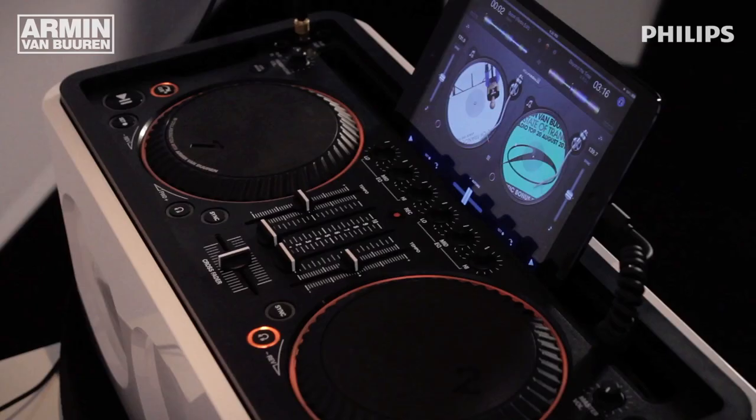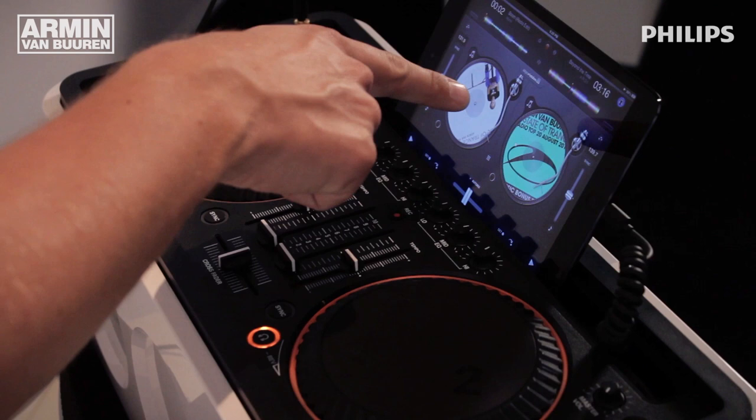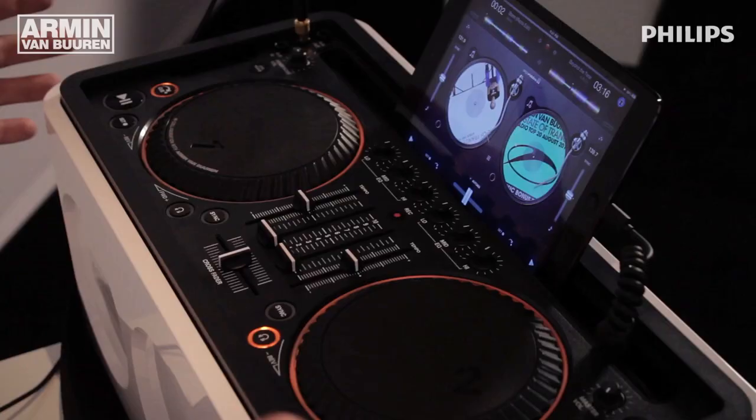What you see here is a controller, and I currently have an iPad mini connected to it. You can also connect an iPhone 5 or an iPhone — anything that has a lightning connector. Stuff that I normally use in my DJ setup is available for you on the surface here.